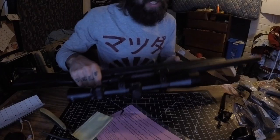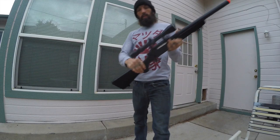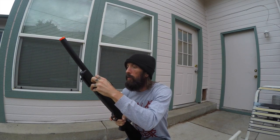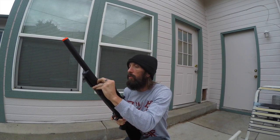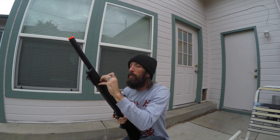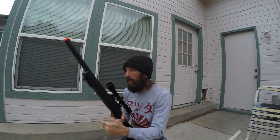All right, let's load this puppy up and take some shots. I've got everything set up. I'm going to adjust the hop-up a little bit — probably right in the middle to get a baseline, and then I should be able to go full advance one way or the other from there.